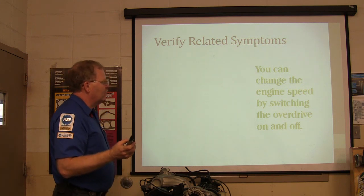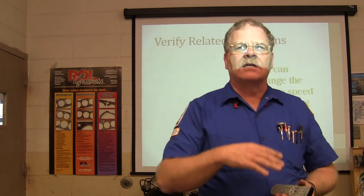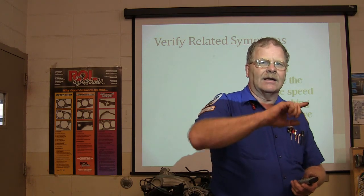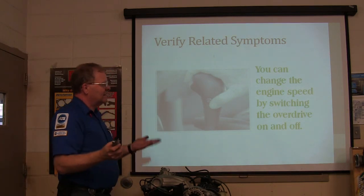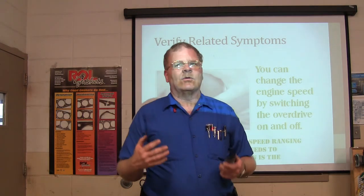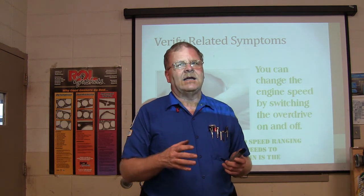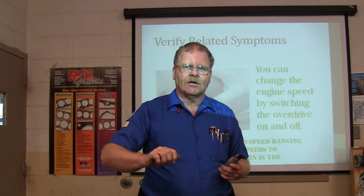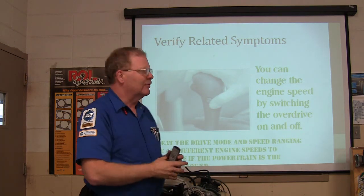Change the engine speed by switching the overdrive on and off. You can also tap the brake on a lot of cars and it releases the torque converter clutch — watch your tachometer, when you tap the brake you'll see it go up then come back down. If I've got an idea that it may not be gear issues, I'll kick it into neutral, switch off the car, and let it coast to see what I hear. Because sometimes if the noise goes away, it may be something engine-related.